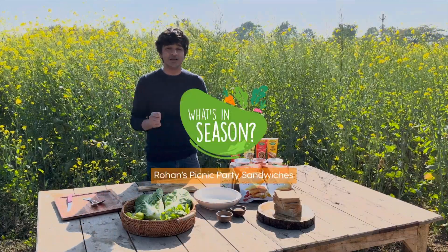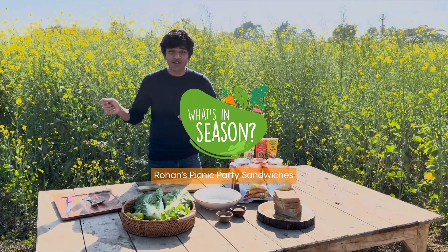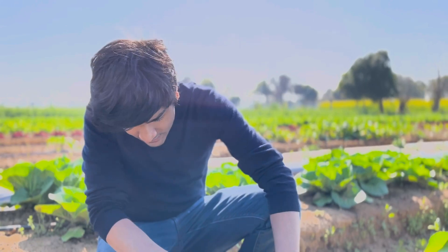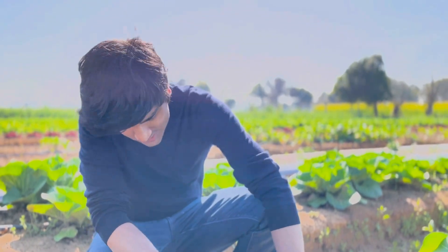So we're gonna make something really, really quick with the produce we've picked. To know how we picked all the produce — there we go. So we're gonna get some Chinese cabbage now. This is our recipe.